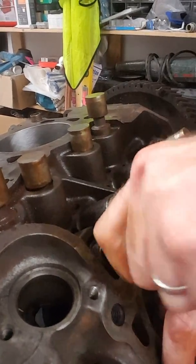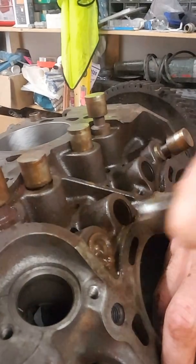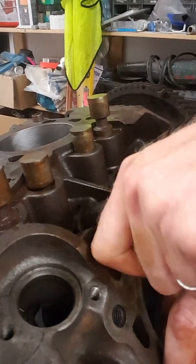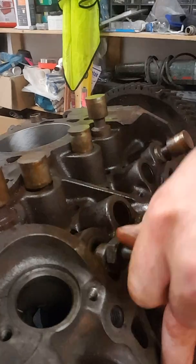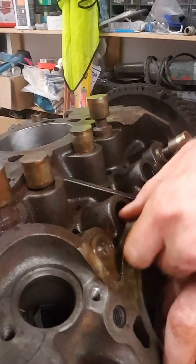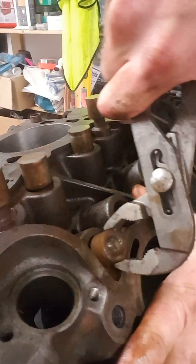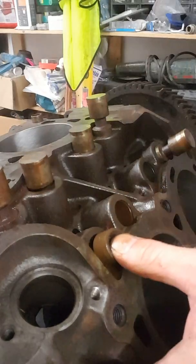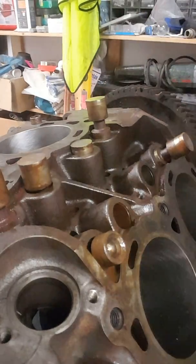It's coming along. All eight followers are like this, so I'm literally on the last one now. I thought I'd share the wealth. Give it a bit more, give it a tap.